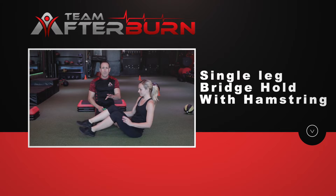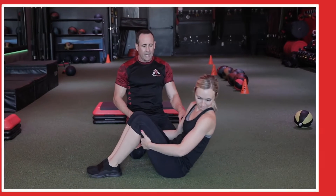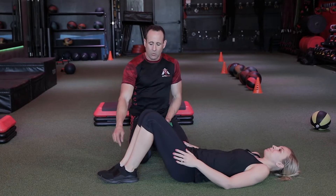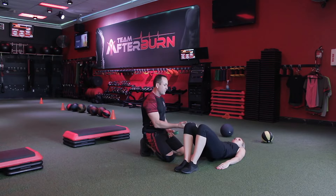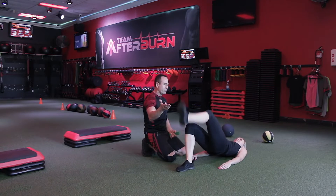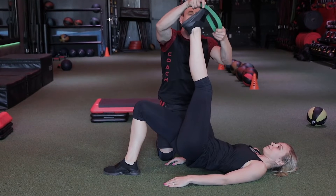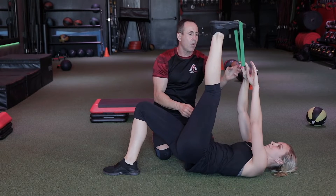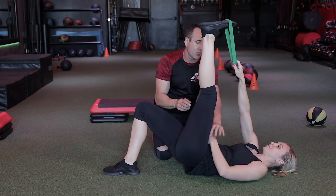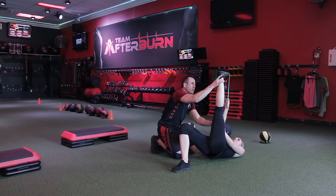Your first stretch is the single leg bridge hold with hamstring. You're going to lay down, plant one leg — whichever one you're starting with — and lift your hips up. Take the other leg straight out and grab a band. If you don't have the flexibility, the band is a great way to gain it. Reach up and grab it with one arm. The other arm pushes on the quad to straighten that leg out and get you deeper into the stretch.